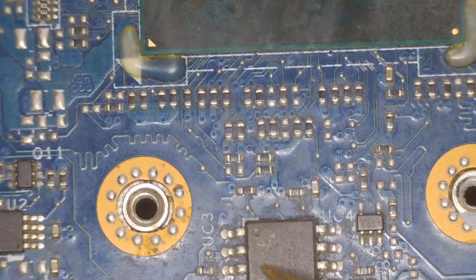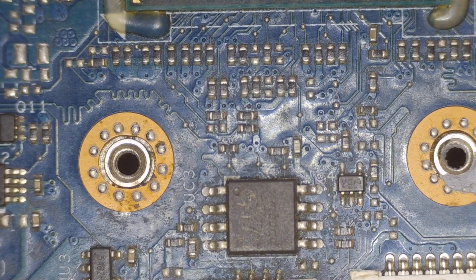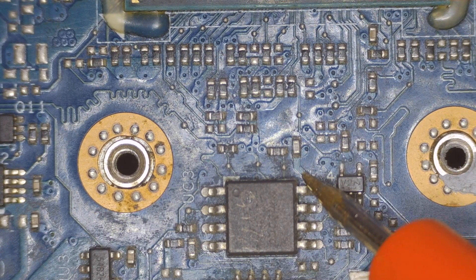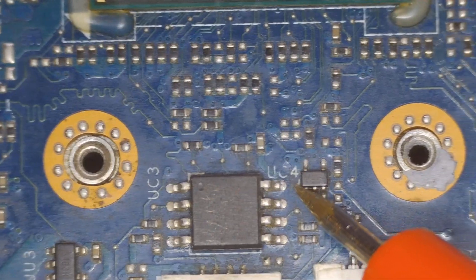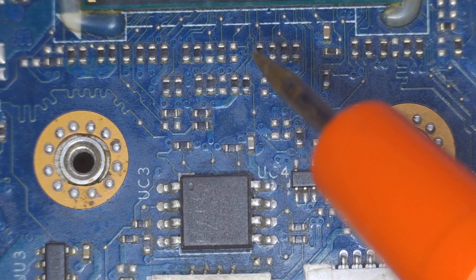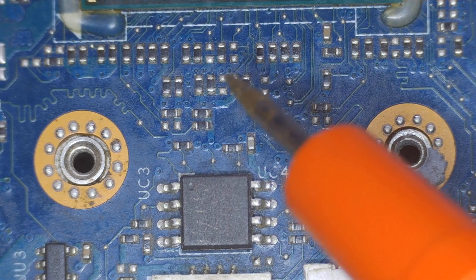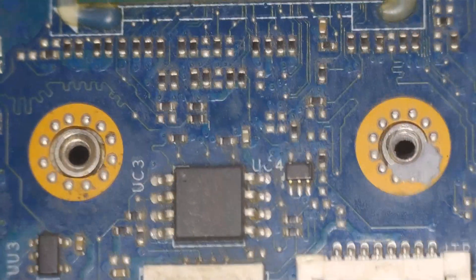My suggestion is: if you are trying to work on this board, check pin number four and pin number eight together to see if you find any short on these pins. If you do find one, the chances of fixing the board are almost 10% — and 90% chances the processor has gone. I've received a number of boards like this previously and the success rate was almost nothing. Hopefully you liked the video, thanks for watching.